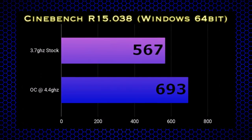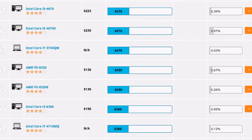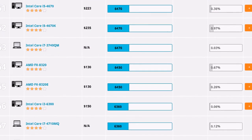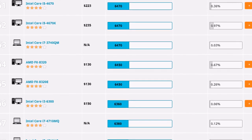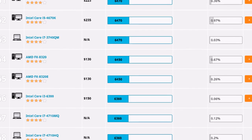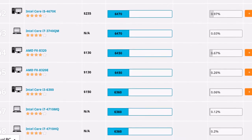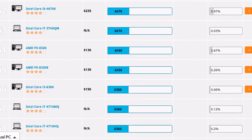That overclock puts the CPU just slightly ahead of a stock i7-3770. So only one question remains: can it game? Heading over to the 3DMark CPU rankings, we can see the FX 8320 falling just below the i5-4670K and just above the i3-6300 — not too bad for a five-year-old chip.